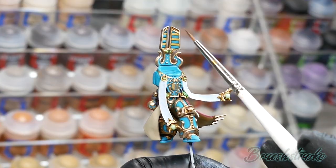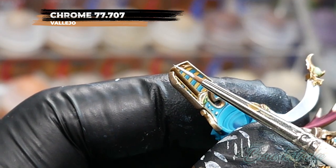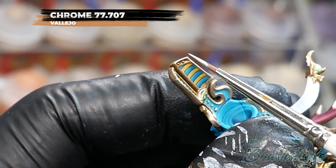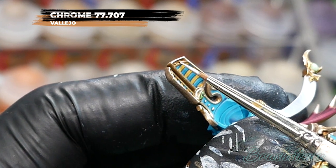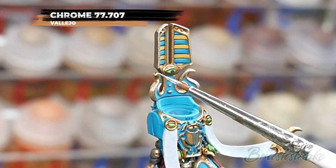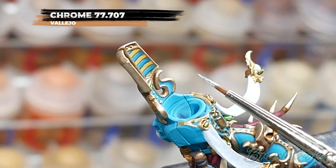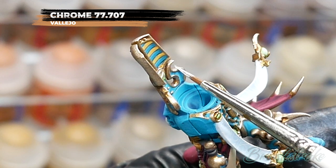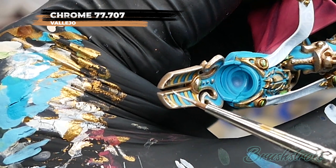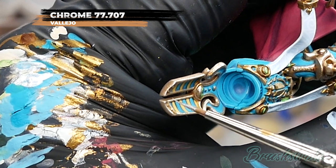Which brings us on to adding a final highlight to all of the gold trim and for this I'm going to use Chrome from Vallejo's Metal Color range. Ordinarily I wouldn't use chrome for this highlight but for this particular gold I want it to be super bright and shiny in contrast to the flat matte blue, so in this case it's perfect. I haven't diluted this at all — I'm using it just as it comes out of the bottle. It is slightly thinner than the paints you've been using so far and slightly transparent, which means you can blend really nicely with it. The downside is because it's thinner you need to make sure you only load a little bit onto your brush to maintain control. Other than that, just work your way around the gold trim and pick out all those edges.